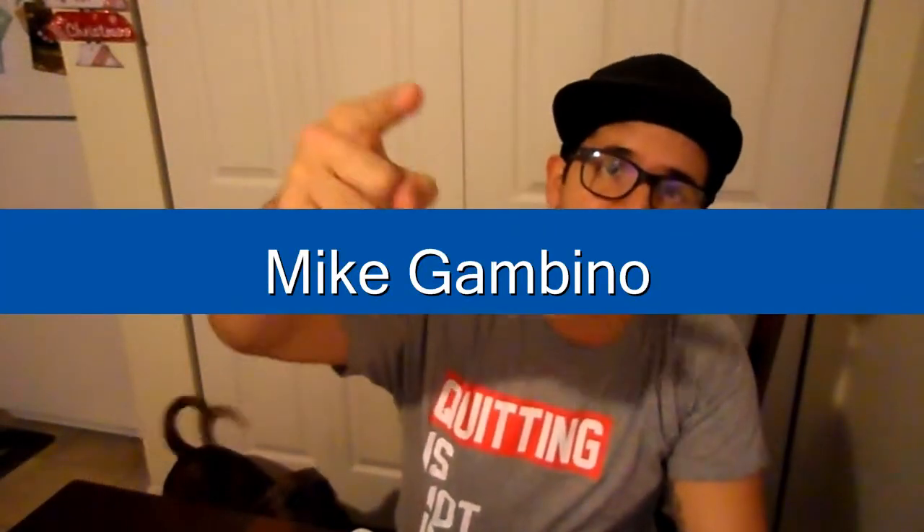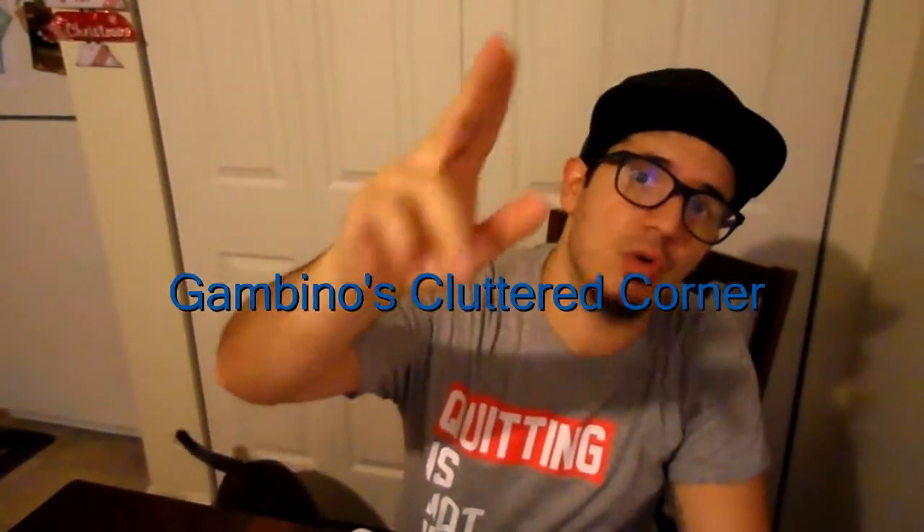What's going on? My name is Mike Gambino. This is another episode of Gambino's Cluttered Corner. That is Remington — he's being a little nosy. But I'm here to bring you an incident that just happened to me.